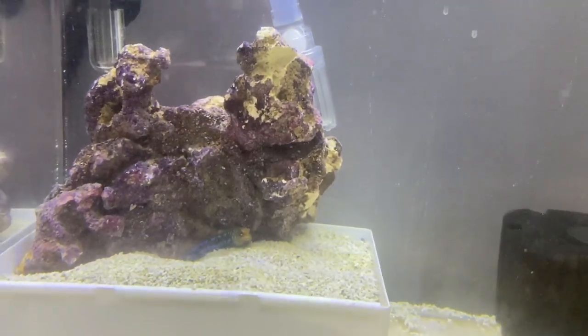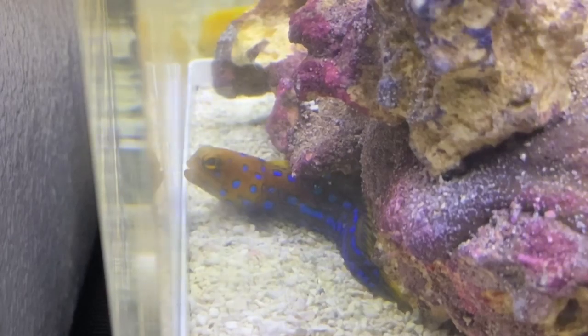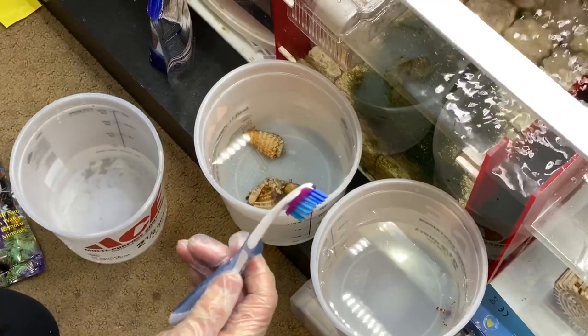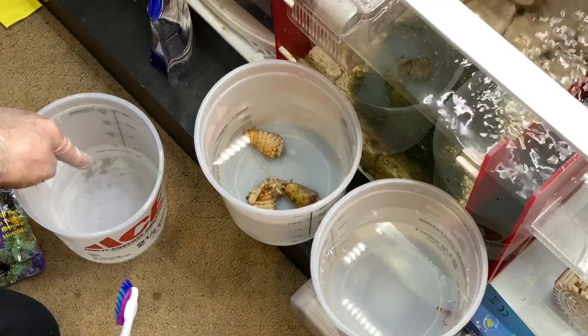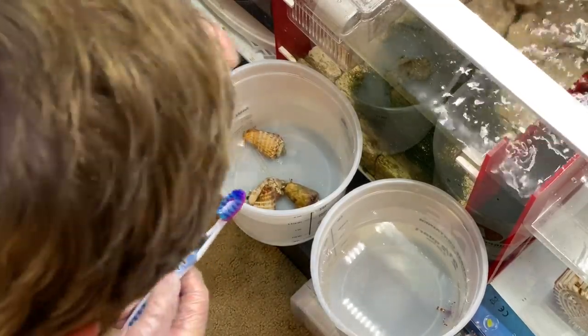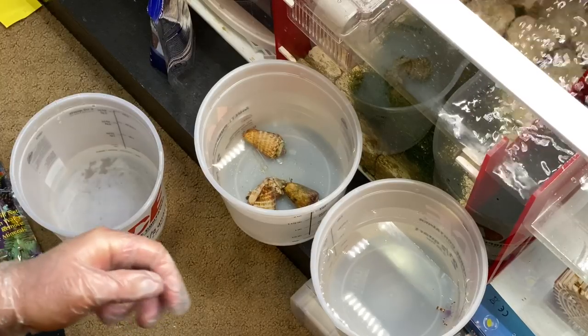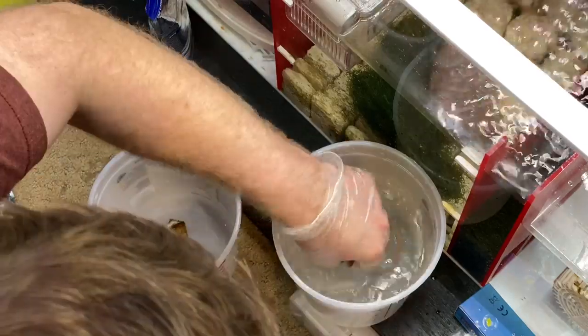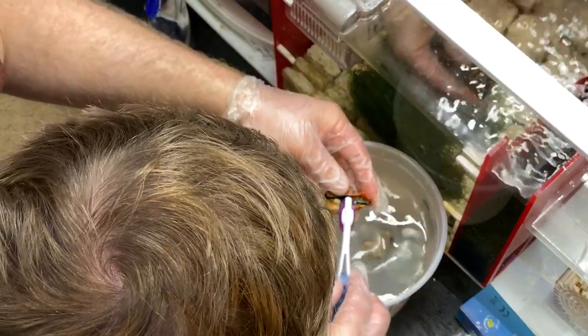We got the blue spotted jawfish down there. Here at the sump, what we're doing is using a brand new toothbrush and scrubbing the shells of the sand tiger conch, putting them into the bucket with water from the tank to help rinse them off. The blue banded coral shrimp is going to go directly into the refugium — it's too small and I'm worried that going into the display is going to cause problems, as far as fish eating it or the other shrimp going after it. Inspecting the shells of the sand tiger conch, dipping them, just making sure nothing is on them — that's very important.